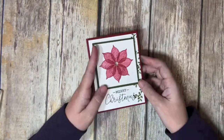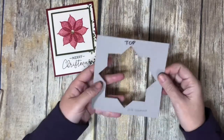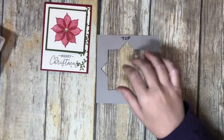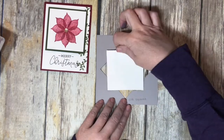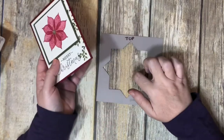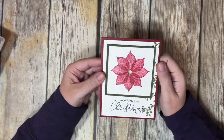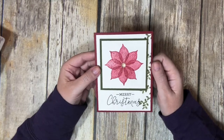I didn't use the Stamparatus on this one like I did for the other card. If you saw that video, you remember that I brought out the Stamparatus, used a template, and moved the paper around in different locations to stamp the leaves or poinsettia flowers. But I wanted to show you that you can do this card without the Stamparatus — you could still do it.